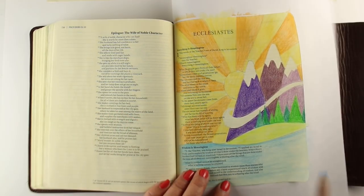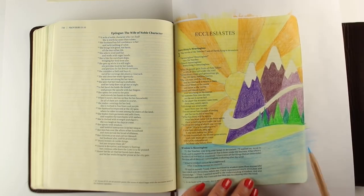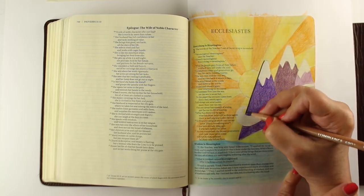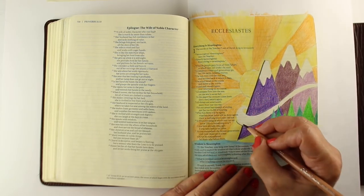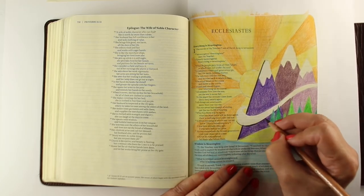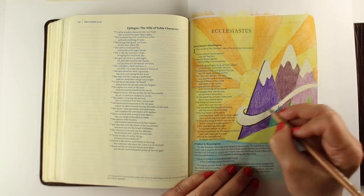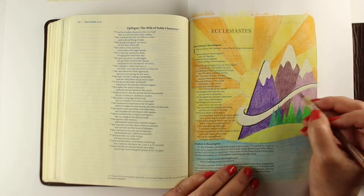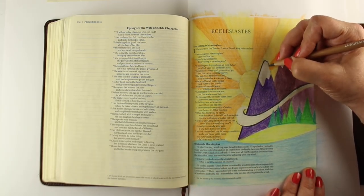It goes on to talk about the sun and the wind and the streams and everything, and how the planet is still going to be here. The last verse says, 'No one remembers the former generations, and even those yet to come will not be remembered by those who follow them.' God was reminding me that even though we could be short-sighted and think about only our lifetimes, there are generations who are going to come after us, because Jesus isn't going to come back until every last person who can come to him comes to him. He's waiting for absolutely everyone. And he knows how many generations are planned — we don't know.